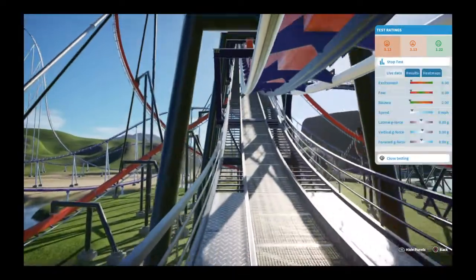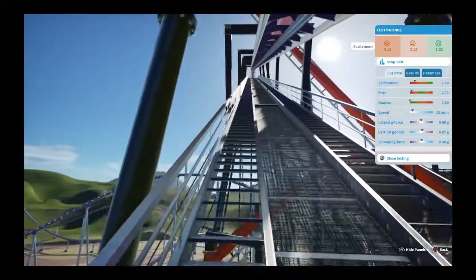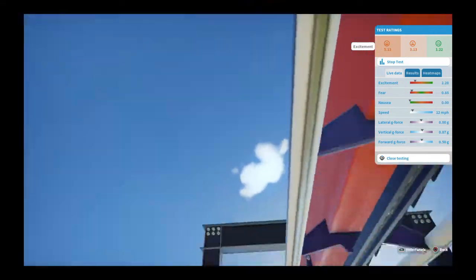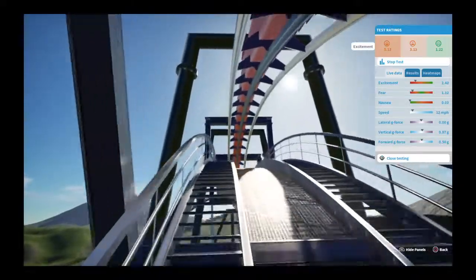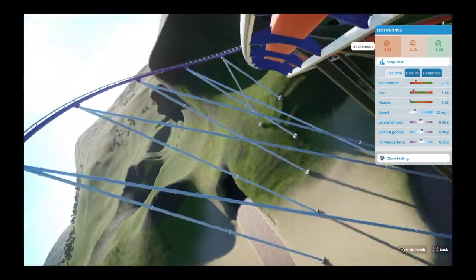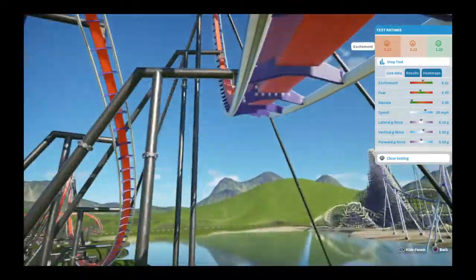We're going to come out of the lift hill at around 12 miles an hour. Once we get to the top, we're going to take a banking drop to the right into an Immelmann over the lift hill, as you can see there. Then we'll go down into a vertical loop, turn around, a zero-g roll, a bat wing, and then into the brake run before we do another vertical loop and corkscrew at the end. We hit a top speed of about 69 at the bottom.